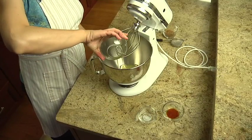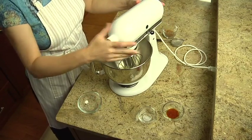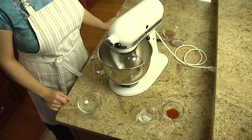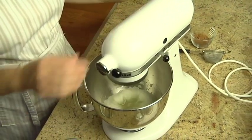In a large bowl, beat three room-temperature egg whites with an electric mixer at medium speed until they're frothy. Increase your mixer to high speed and beat just until soft peaks form. Be sure not to over beat. Set this aside for now.